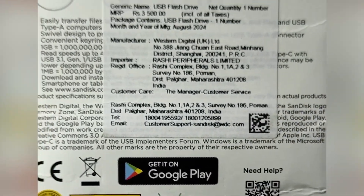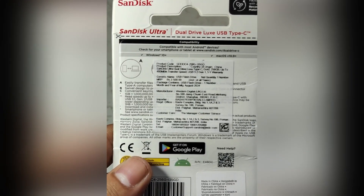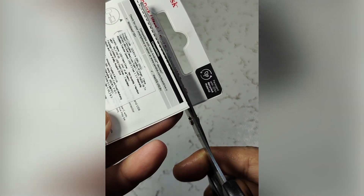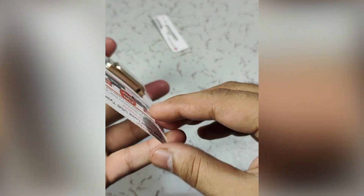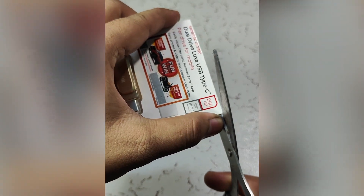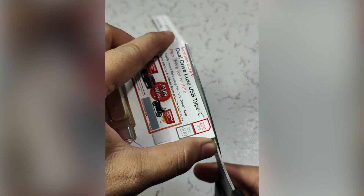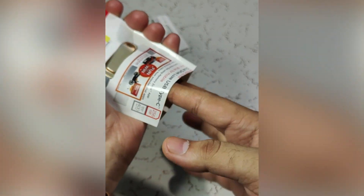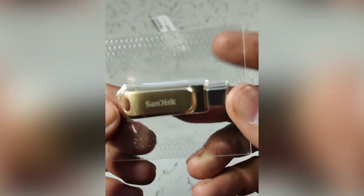Let us quickly cut this open and see the product itself. So here we have opened it — that's the drive. You can see it has a premium metal design.